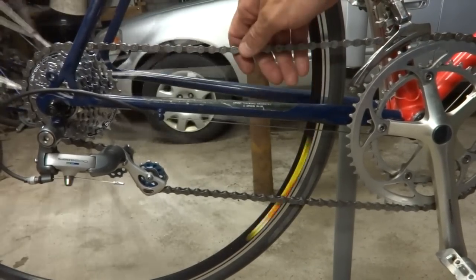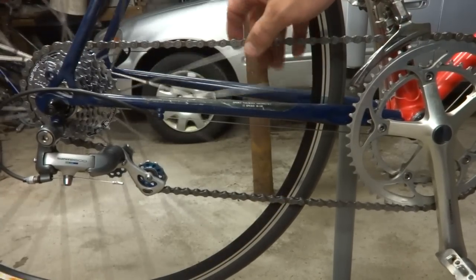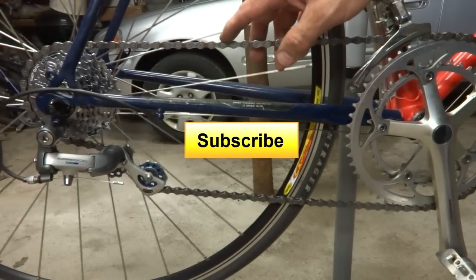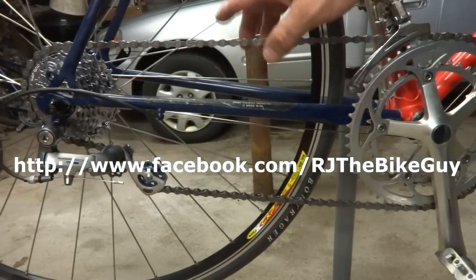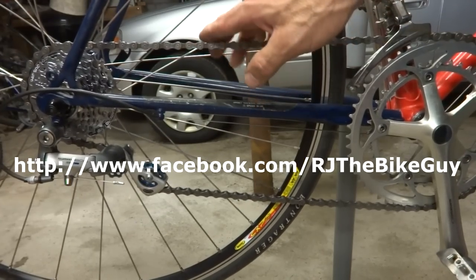Hope this helped, hope you found this interesting. If you did, please click like — I always appreciate getting likes on my videos. And if you're not subscribed to my channel, please subscribe and click the big yellow button. I'm also on Facebook at RJTheBikeGuy, and you can go over there where I post other stuff.